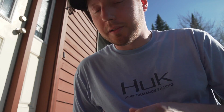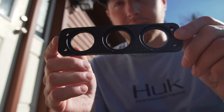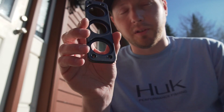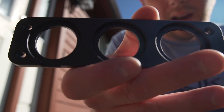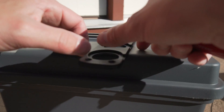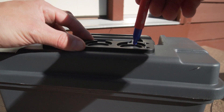Step one is just removing the trim piece from the plugs so you can use it as a template to mark where to drill the holes. You don't have to use this if you don't want to — just drill your own holes and put the switches wherever you want. Pull that off and set it on the box where you want it and mark the holes.